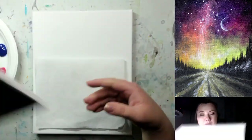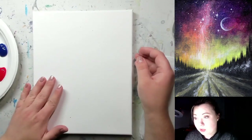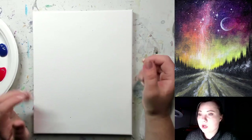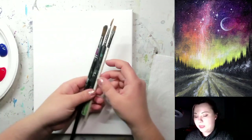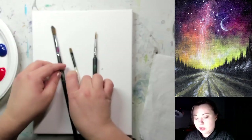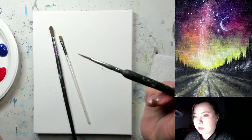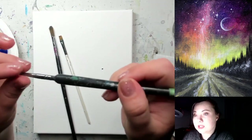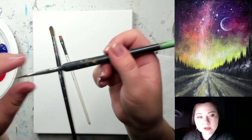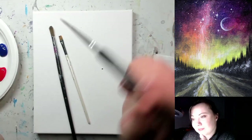Let's quickly go through our supplies to make sure we have everything we need. First, you're going to need a canvas — I have a fairly small canvas, 8 by 10 inch, but you're welcome to use a much bigger canvas if you prefer. Just make sure you adjust the sizes of your brushes according to the size of your canvas. The brushes I'm going to use today are: a medium-large pointy/rounded brush, a medium-small square brush, and a good small detail brush. The most important thing about the detail brush is it needs to have a really nice pointy tip — we're going to use it for the moon and stars.